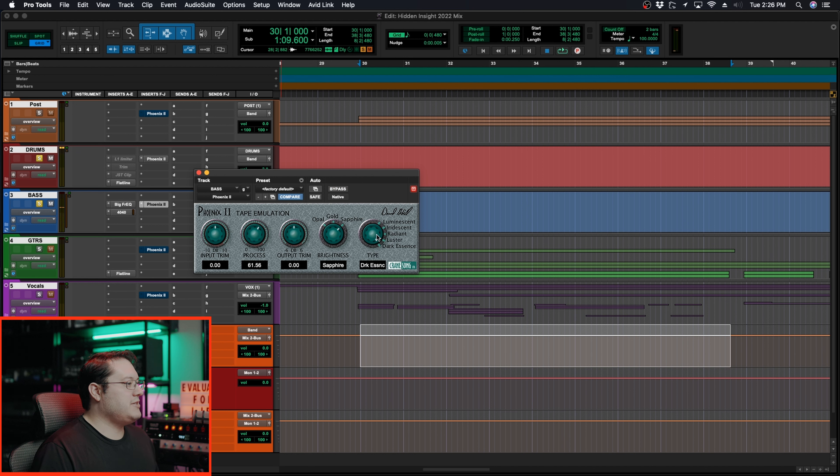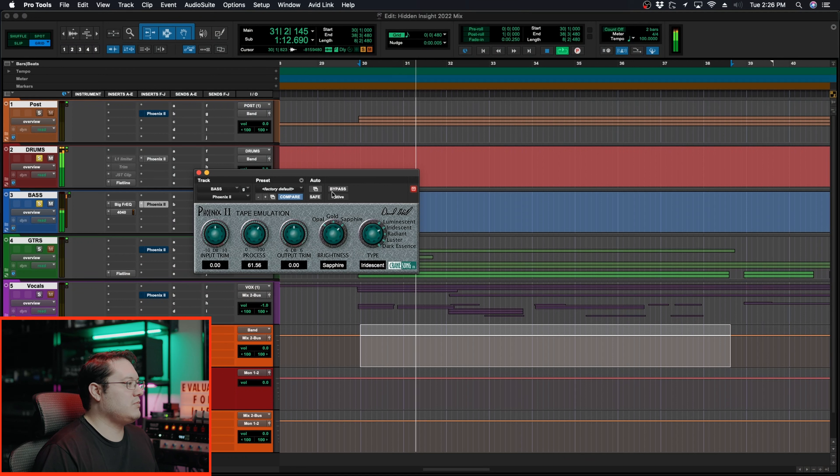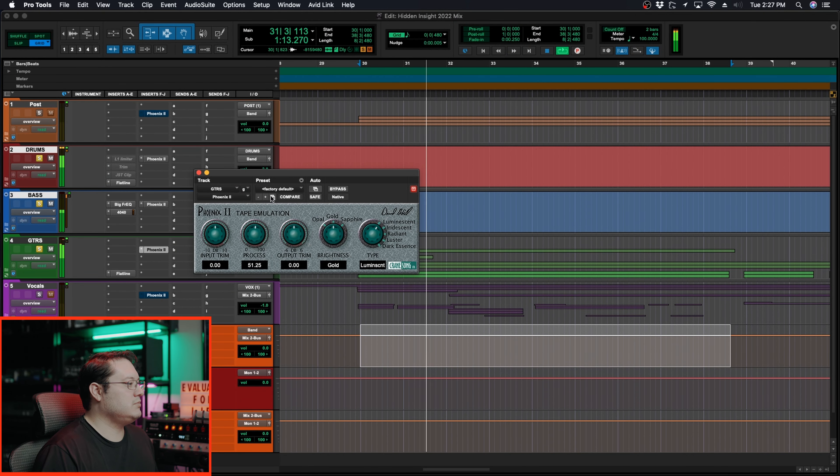So now let's go to the bass. I'm going to just start playing with things and see what we come up with. The reason I'm doing drums and bass together is I want those to work as a partnership so that they're vibing together. Dark Essence just takes it to another level. I think Iridescent was sounding good on this also, but Sapphire adding more of that bite in the top end of the bass guitar was sounding really good to me. The top end Sapphire is complementing what Iridescent is doing at the low and mid range of the bass.